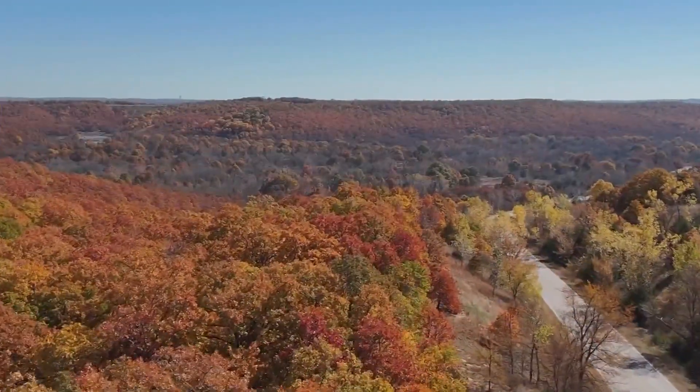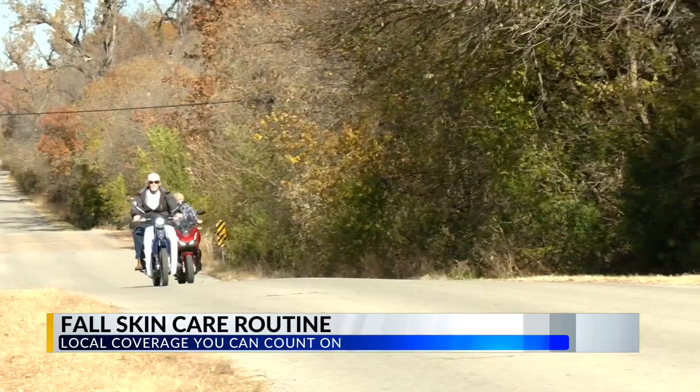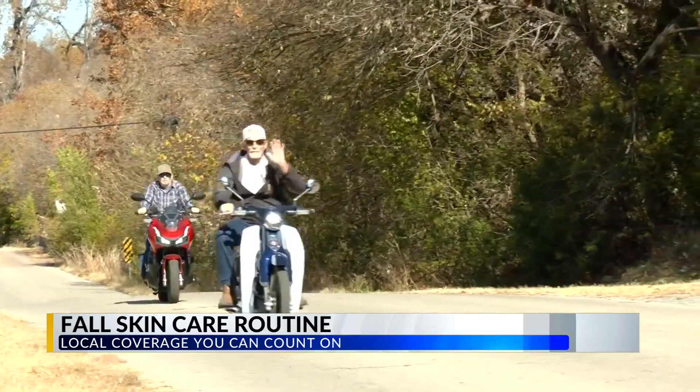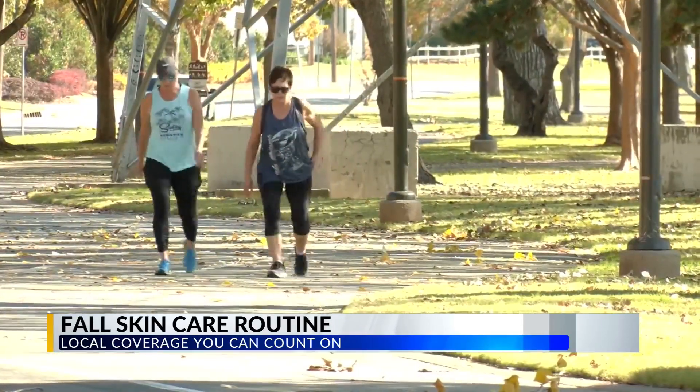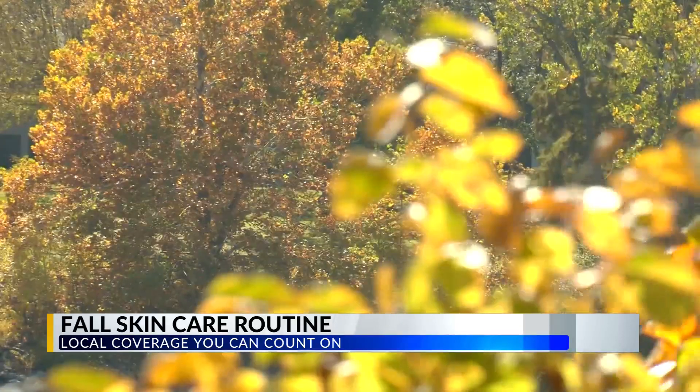Fall is here, and that means shorter days and cooler temperatures. The weather transition into fall can take a toll on your skin, which means now could be the time to consider changes in your skincare routine. With us this morning is Dr. Caroline Crabtree from Village Dermatology. Great to see you. Great to see you too, thanks for having me.